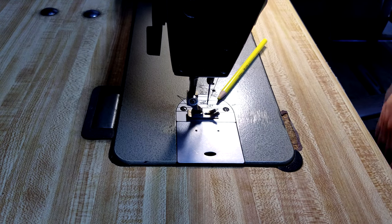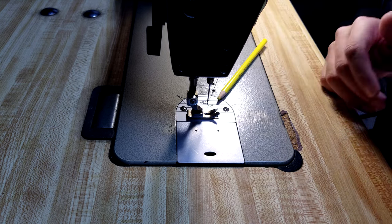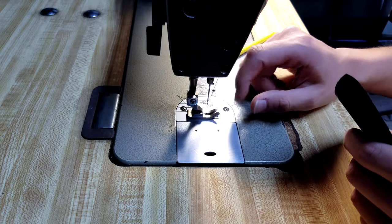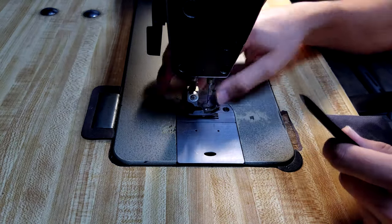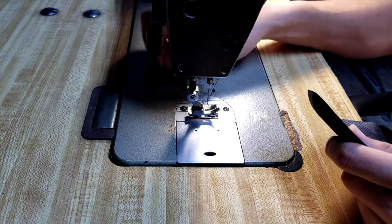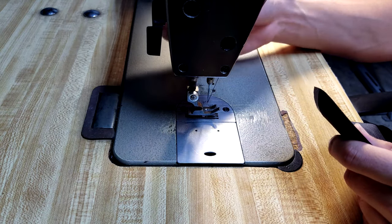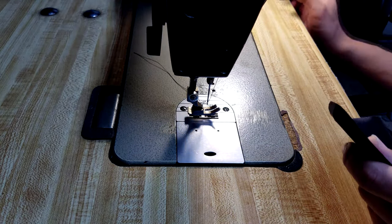Now we'll be getting into a basic stitch. This is one of the very first stitches that most beginners learn — a straight stitch using just a regular presser foot, nothing fancy, and just some regular thread. You don't even have to use any high-end thread. This is actually a really thick nylon thread, so it's for industrial use like upholstery. So we'll go ahead and get to it.